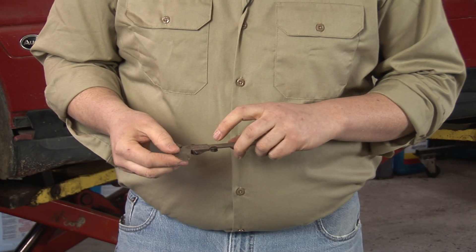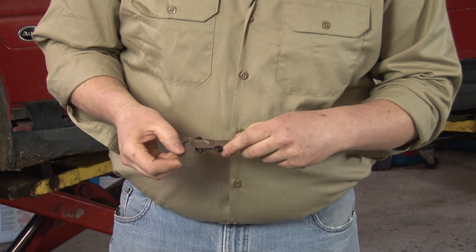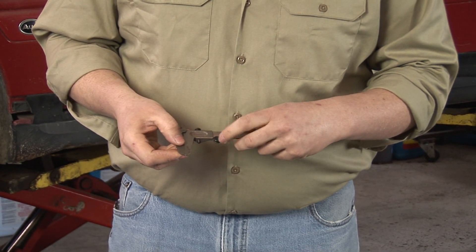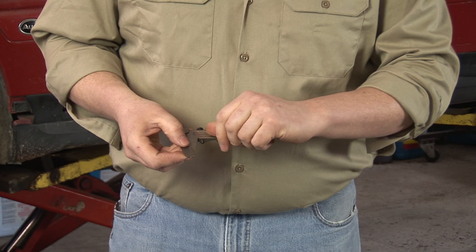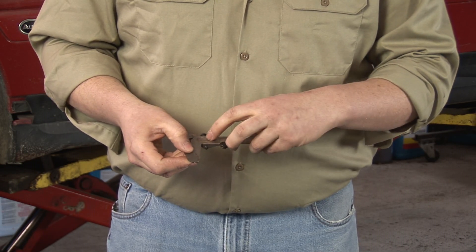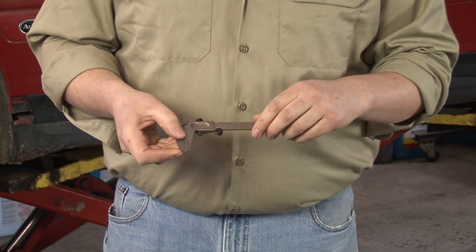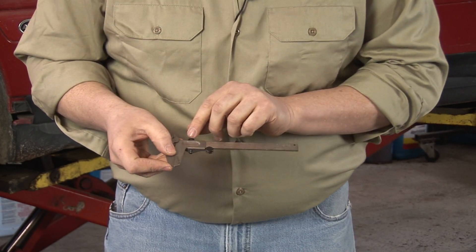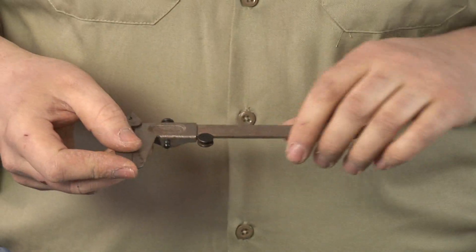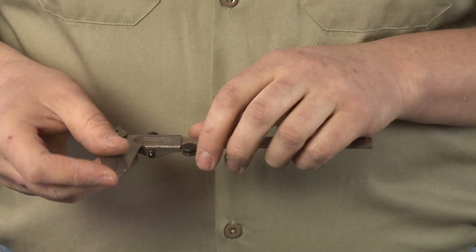The typical vernier caliper has large increments. In the case of this caliper it's in inches, and on the primary scale you have inches, eighth inches, quarter inches, and the smallest increment is a sixteenth of an inch. On the vernier scale above, this breaks the incrementation down to one one-hundred-twenty-eighth of an inch.